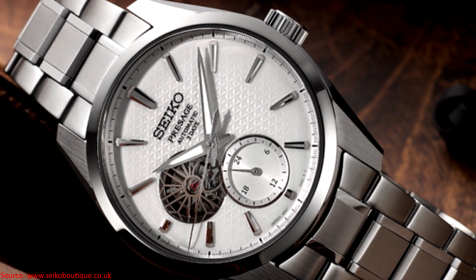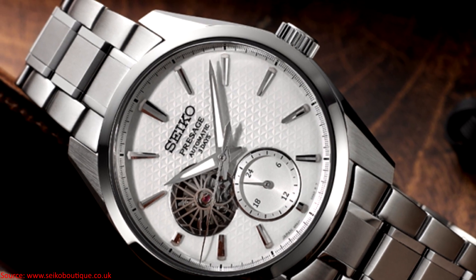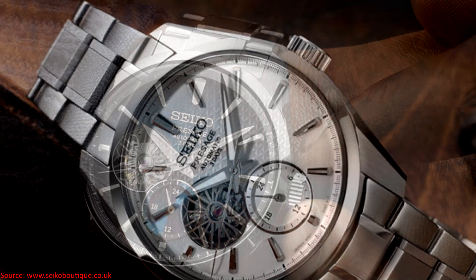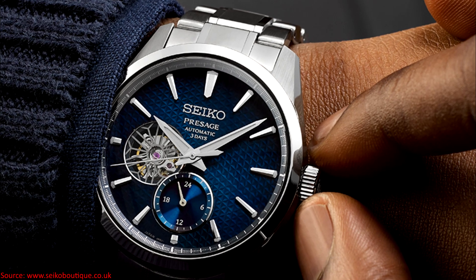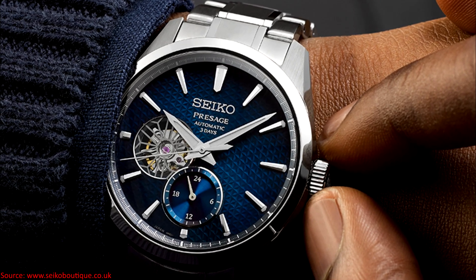In terms of my overall thoughts on these watches, they're interesting — not really for me, but I like the direction that they're kind of going here. There's very much a lot of what I feel are Grand Seiko elements, which is not too surprising given the Presage line and the dial aesthetics.